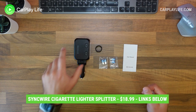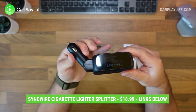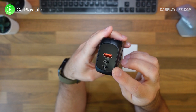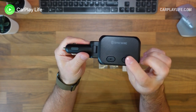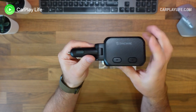This cigarette lighter splitter from SyncWire is here to help with this exact situation. It is a 5-in-1 solution that features two USB-C ports, one Quick Charge 3.0 port, and two 12 volt or 24 volt sockets to power additional devices such as dash cams and CarPlay displays like the CoralVision CarPlay display.